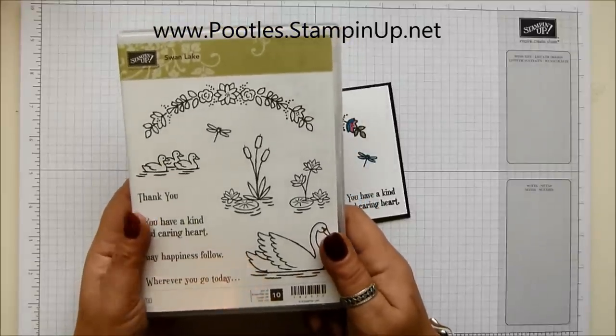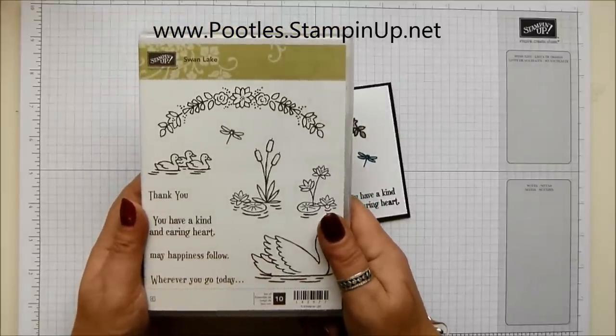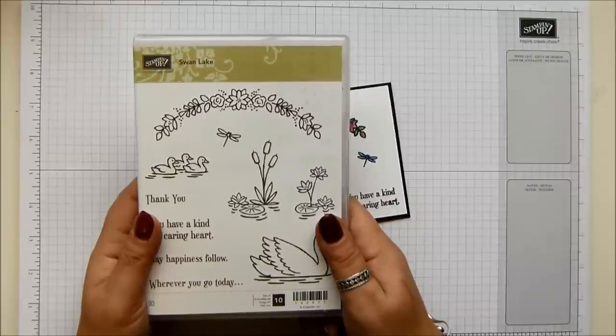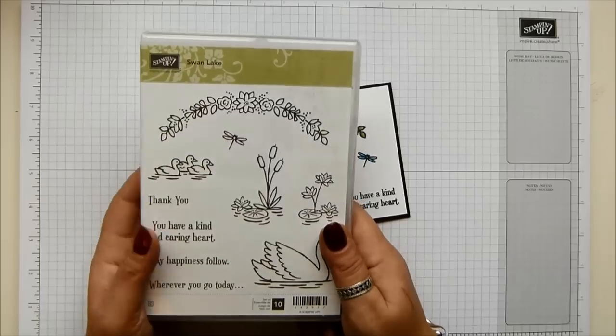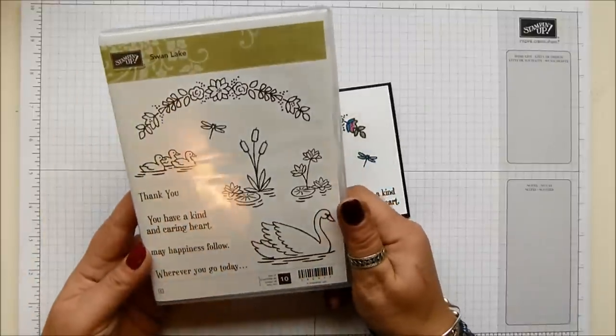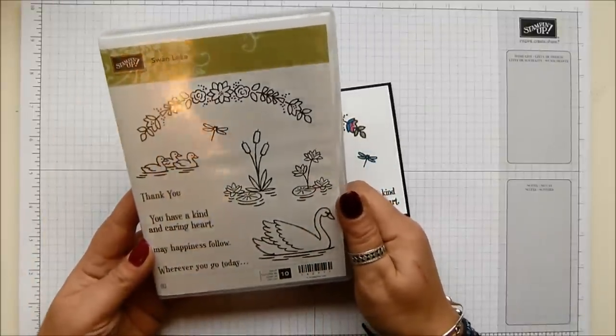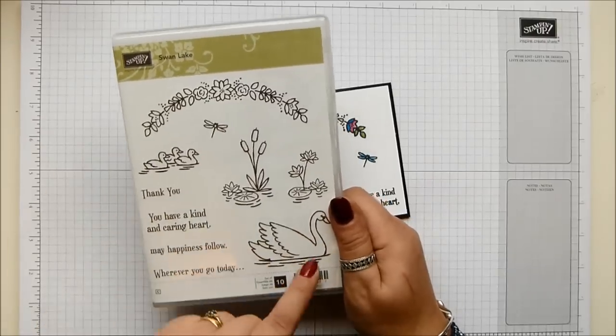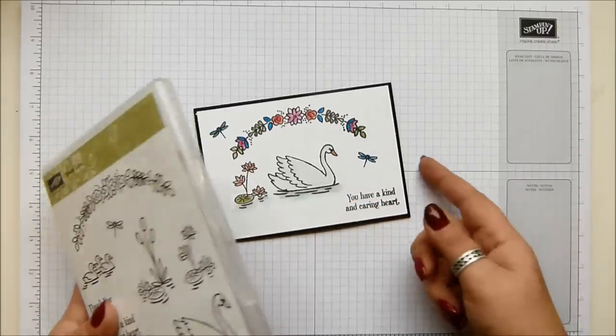However, if you're in one of the other countries and you want to leave me a comment and enter to win, and I pick you, then I will send you a bundle of my handmade goodies that I've already made as well. So please feel free to leave a comment anyway regardless of where you are. This is the stamp set we're using — beautiful Swan Lake. Fell in love with it as soon as I saw it. Watercolouring is what we're going to do. No irony lost on me — swan's on water, watercolouring. Let's go for it.